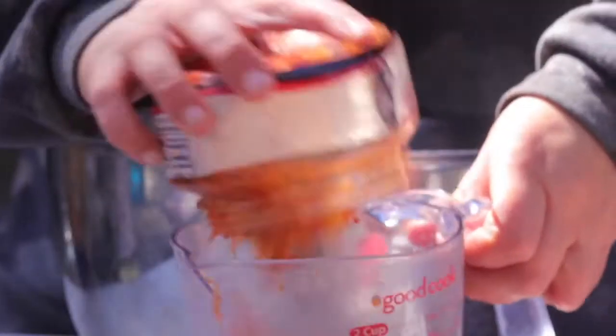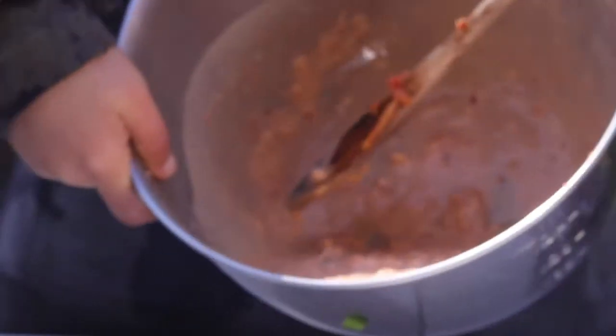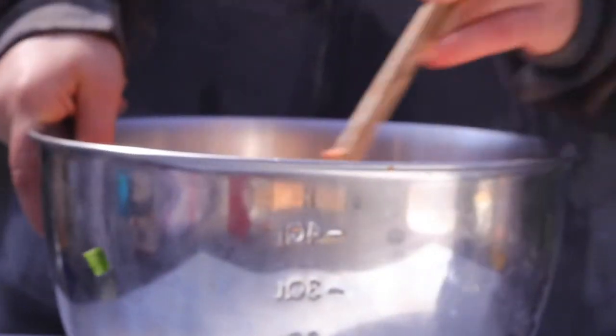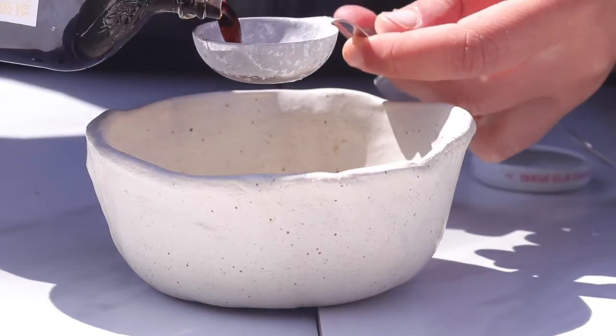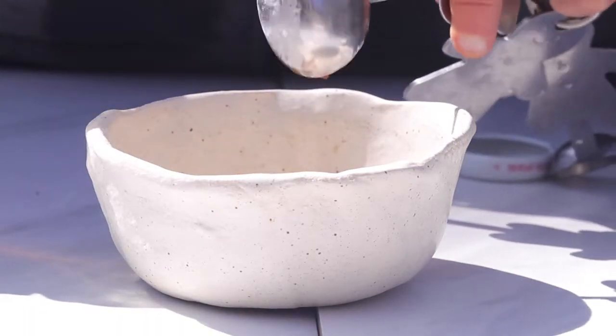Once that's all incorporated, we're going to add in a good amount of the actual kimchi, and then we're also going to add in some green onions — chopped fresh green onions. If you want it to be slightly spicy, you can add chili flakes here, but that is completely optional.